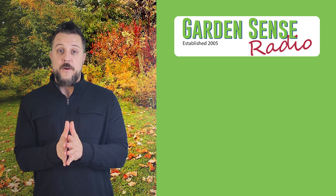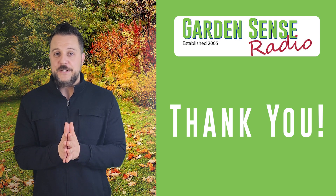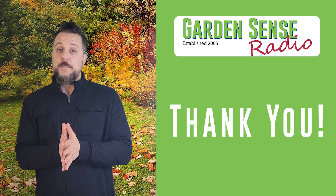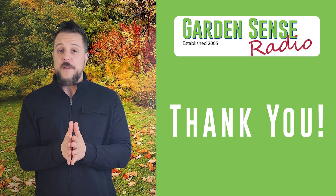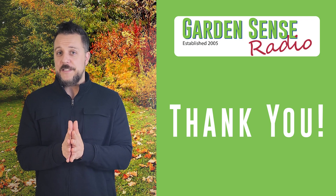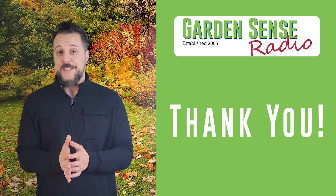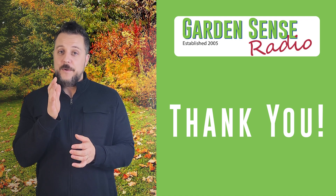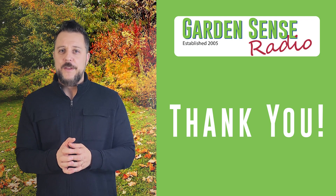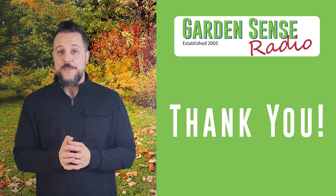On behalf of everyone here at Garden Sense Radio, we want to say thank you. We weren't sure how things would go transitioning from a full-time radio program to a digital video platform, but the feedback has been absolutely amazing. We really appreciate the comments — and the criticisms too — and we'll take it all into consideration as we look ahead to 2023. We really appreciate your business and the time you give us each week. God bless, enjoy the holidays, and we'll see you guys in February 2023. Have a great week!